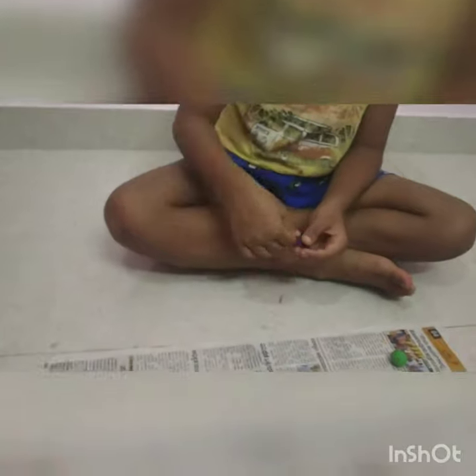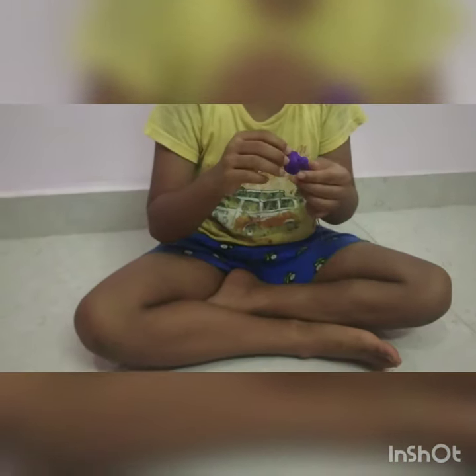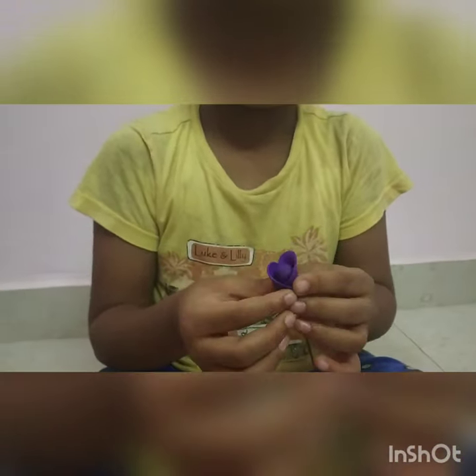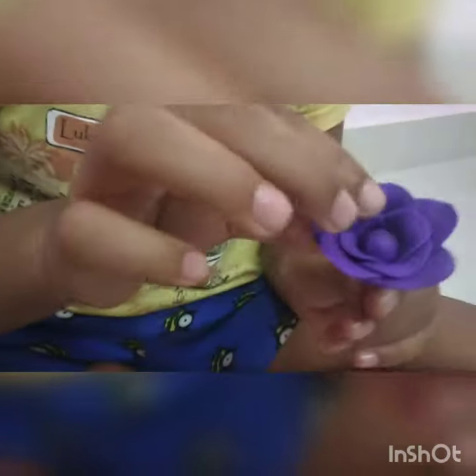Make all the patterns. And put every pattern on. The flower is finished.